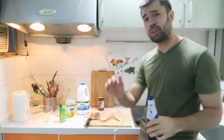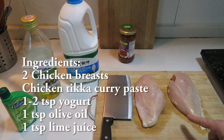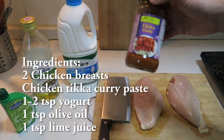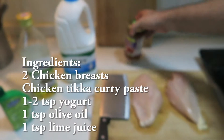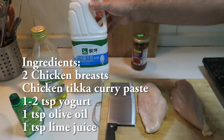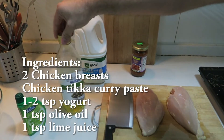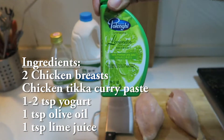It only takes five different ingredients, those being two chicken breasts, which I have patted down dry here. I've got some chicken tikka paste, which is a delicious Indian curry paste I got in Hong Kong. I'm going to take a few splashes of some yogurt here, a dash of olive oil, and a little bit of lime juice.